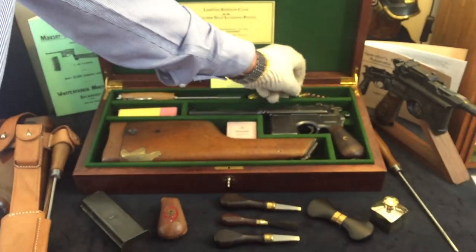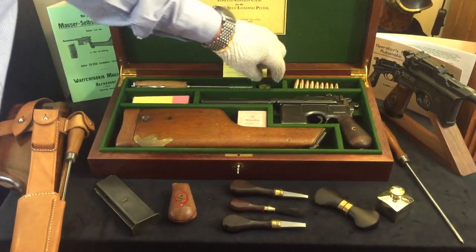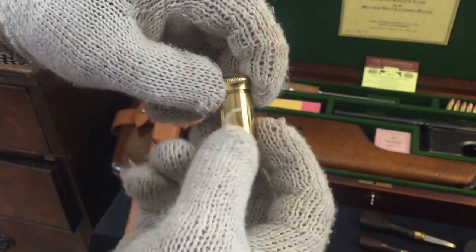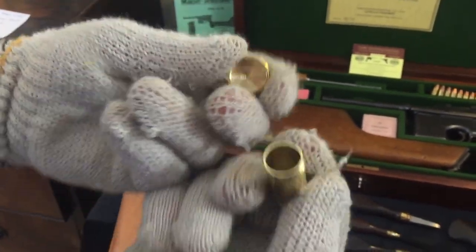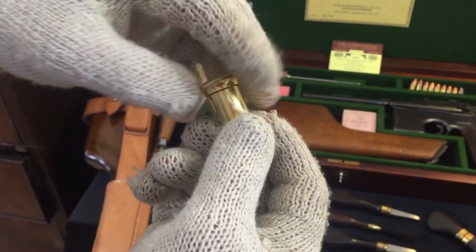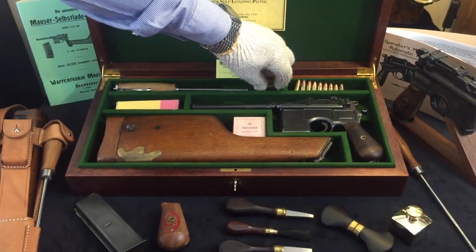Slightly just to the left of the stripper clips we have the oil bottle. This is a very interesting little oil bottle which can be used either as a grease pot, or you can also put spare parts into it, such as extractors or spare springs. It fits and is very appropriate with the case and with the period of the case.